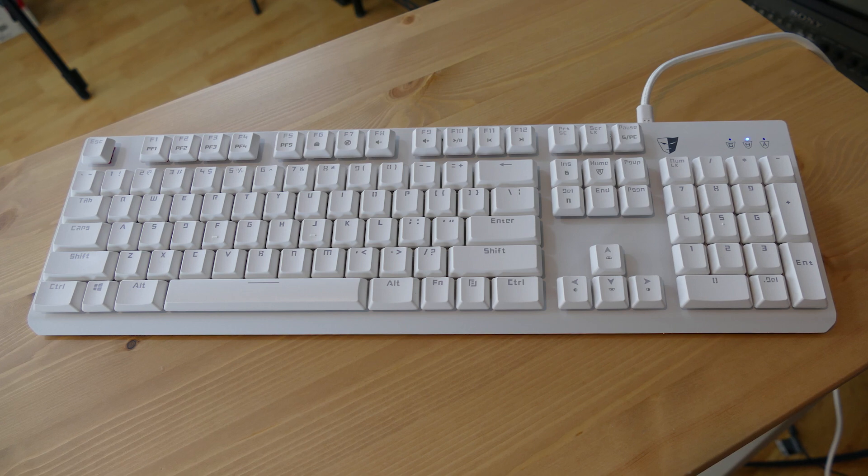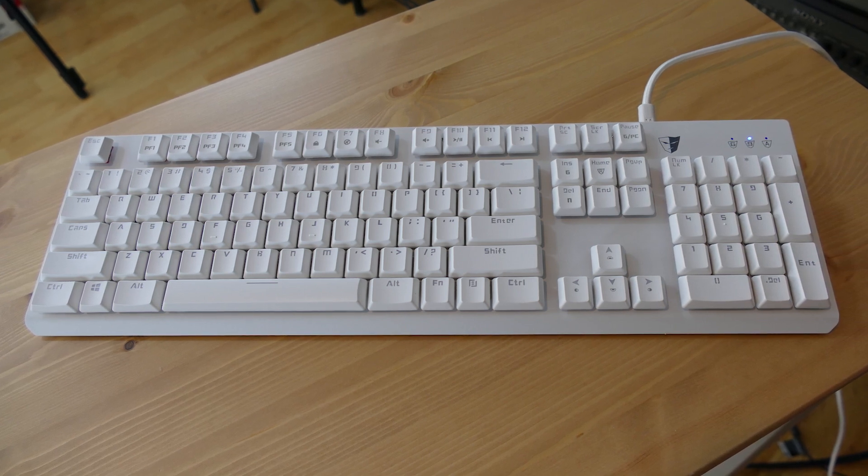Despite its smaller size, the Gram Spectrum actually feels like a heavier keyboard, which for some people might be a turnoff, but I kind of like it. A heavier keyboard stays on your desk and doesn't shift around during an intense gaming session. Plus it's got rubberized feet on the back that hold it down pretty well.